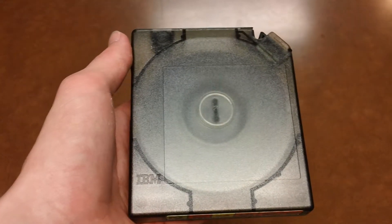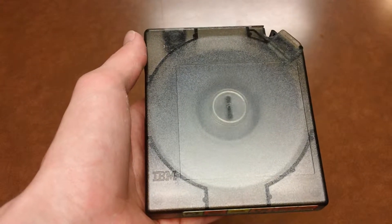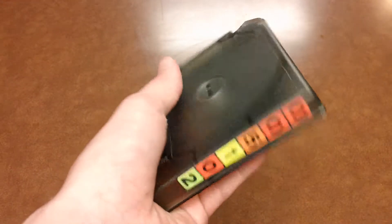Hey everybody, Speedy Tech 7 here. Holding in my hand — well, I'm not sure what I was hoping someone could tell me.